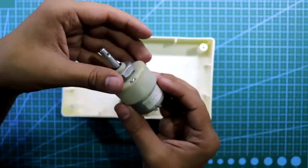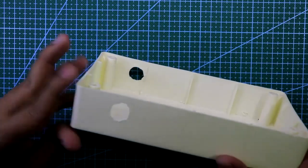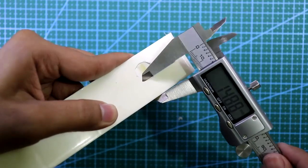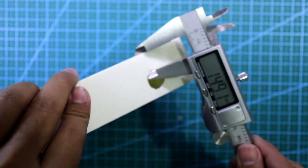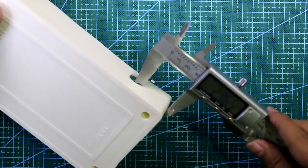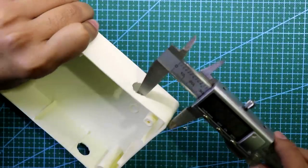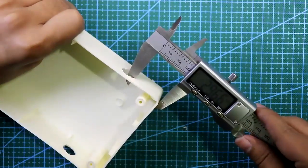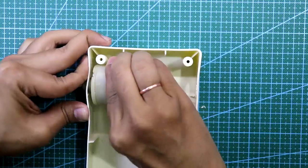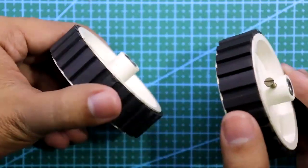I have taken this type of gear motor — it is 200 RPM. I have created two holes for the motors. It is approximately 15 mm on each side, and the distance between them is 29.6 mm. You have to make these two holes at equal distance so we can fit our motors easily.